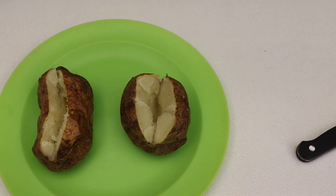Still a little hot — look at that steam! All righty, so there you have some fairly quick, nice, easy baked potatoes.